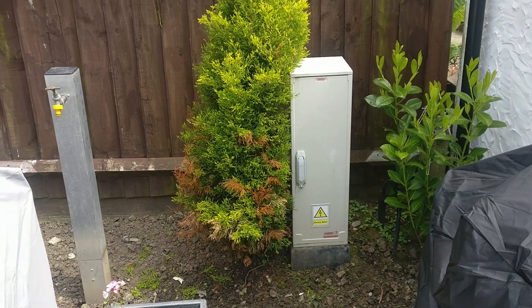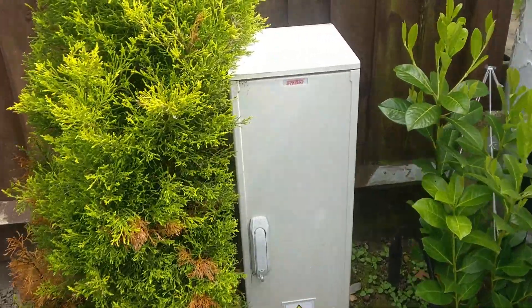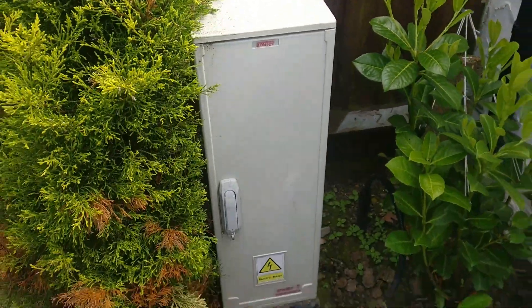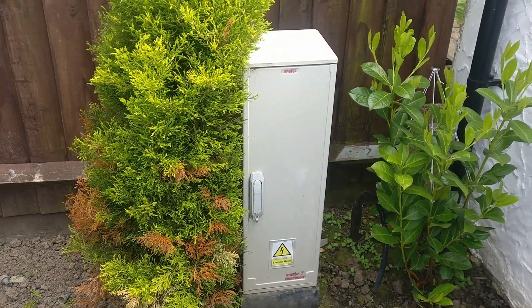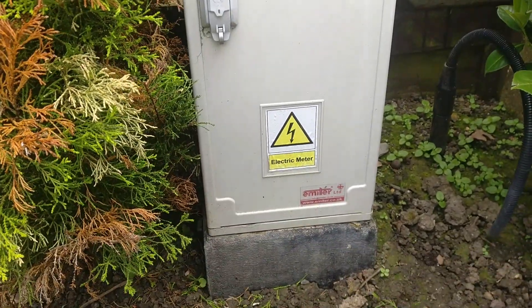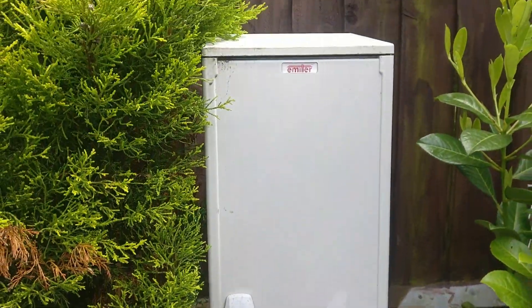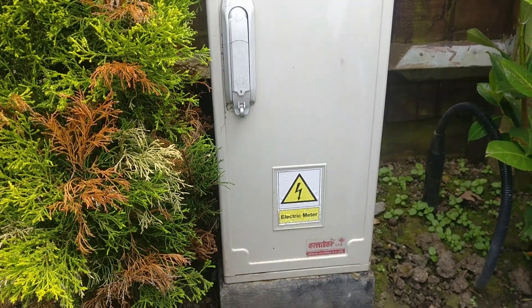Hi everybody. I wanted to do a quick video on my outside electrical cabinet. I installed this last year and there are cables running from my second consumer unit indoors to this cabinet. Currently it's not live, but I'm going to start connecting up some outside lighting and sockets and things like that, so I'm going to start work on this now.